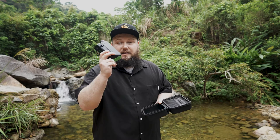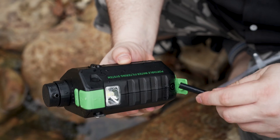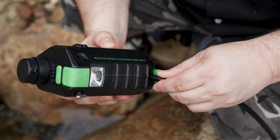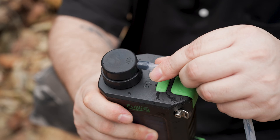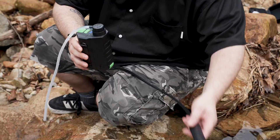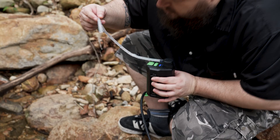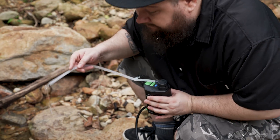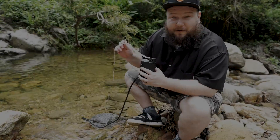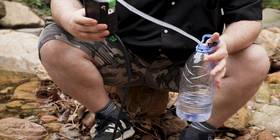It's an amazing thing to have portable clean water anywhere you go around the world. This is the main device, and all the tubes and piping are in here. This purifier can filter about five to six hundred milliliters of water per minute.